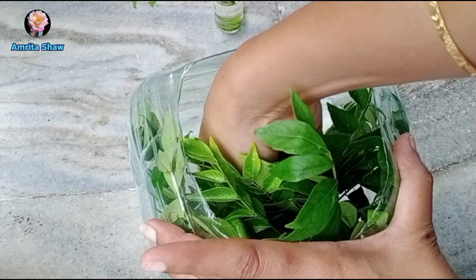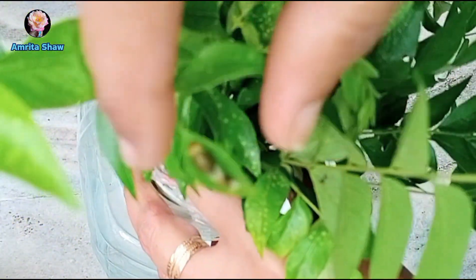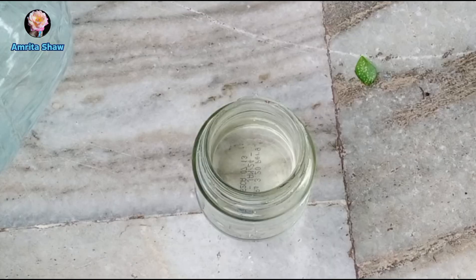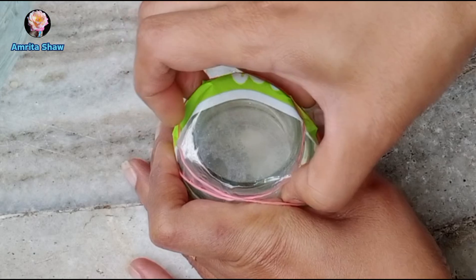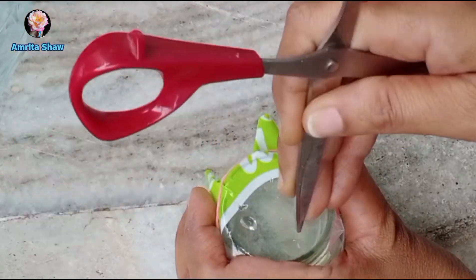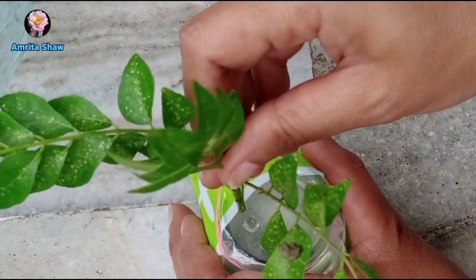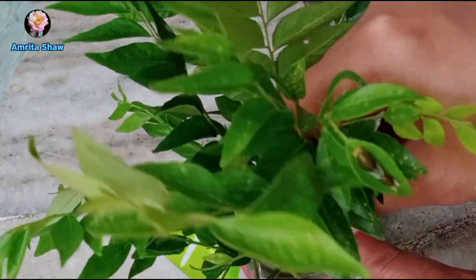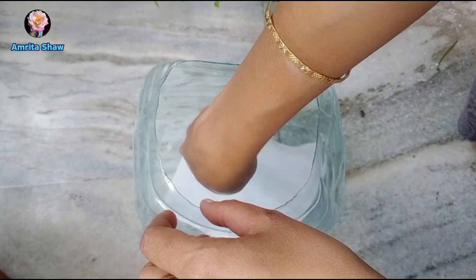I was hoping the caterpillars would move into the market leaves, but only one did. So I cleaned the container — the tissue paper makes it easier to remove droppings — and I decided to put all the leaves into one bottle. I made many holes in the bottle, combined the market leaves and the garden leaves with the caterpillars together, placed fresh tissue in the container, and placed the consolidated bottle after filling it up with water using the syringe.